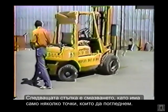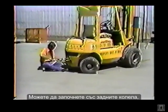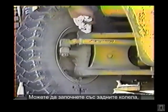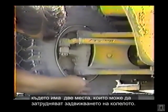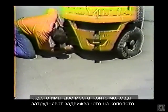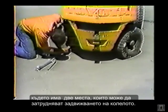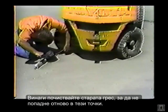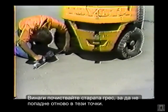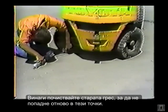The next step is greasing. There are only a few points to get on the forklift, so you might as well get them all. Start with the rear wheels — there are two fittings on each one. These fittings can be a little hard to reach, so turn the wheels as far as you can to make them easier to get to. Always wipe the fittings clean before you attach the grease gun — that prevents forcing dirty grease back into the fitting.